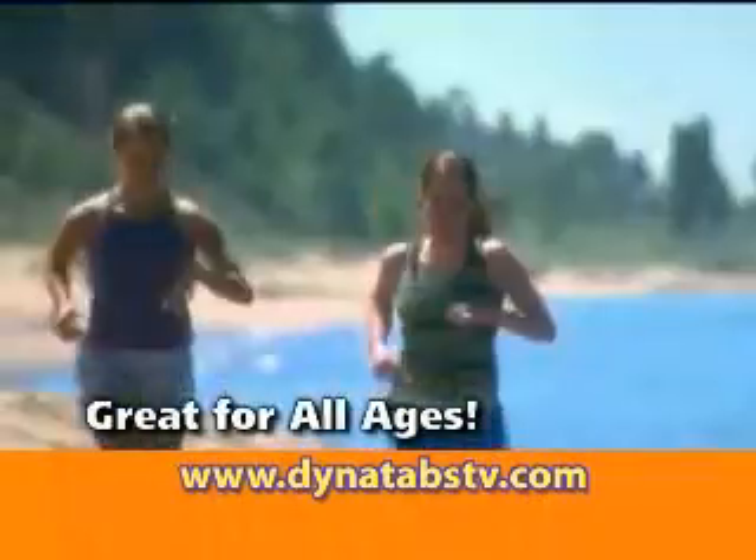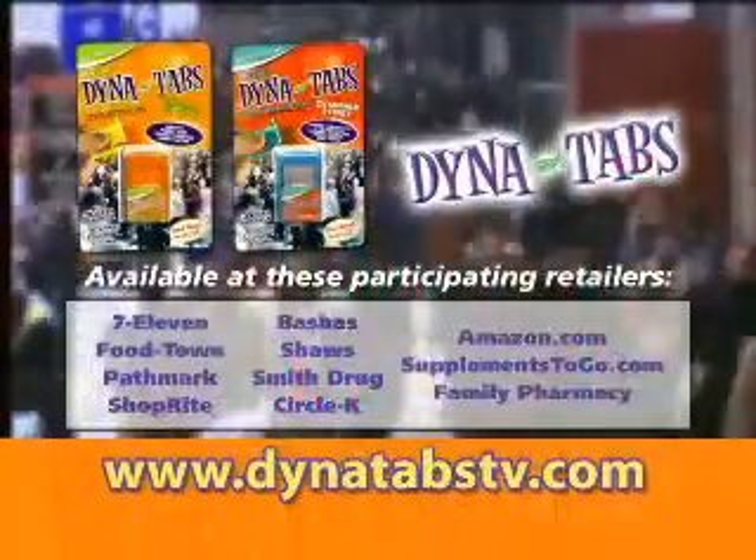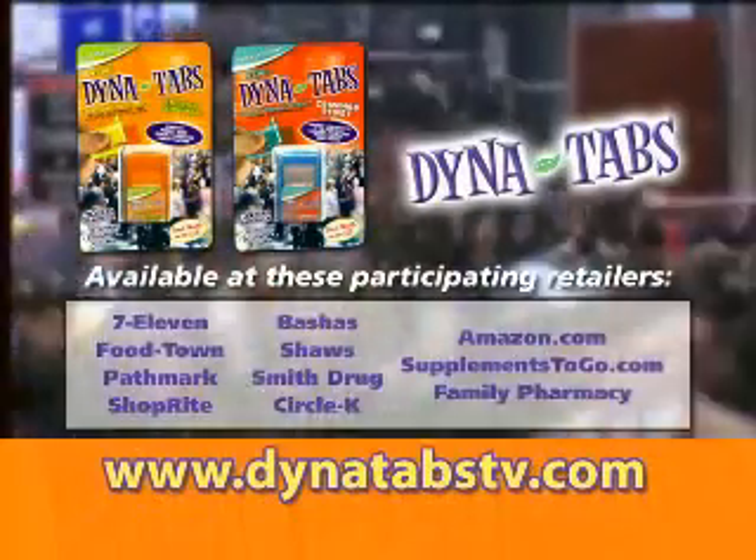Log on to Dynatabstv.com and receive a free package of Dynatabs. Discover good health on the go at Dynatabstv.com.